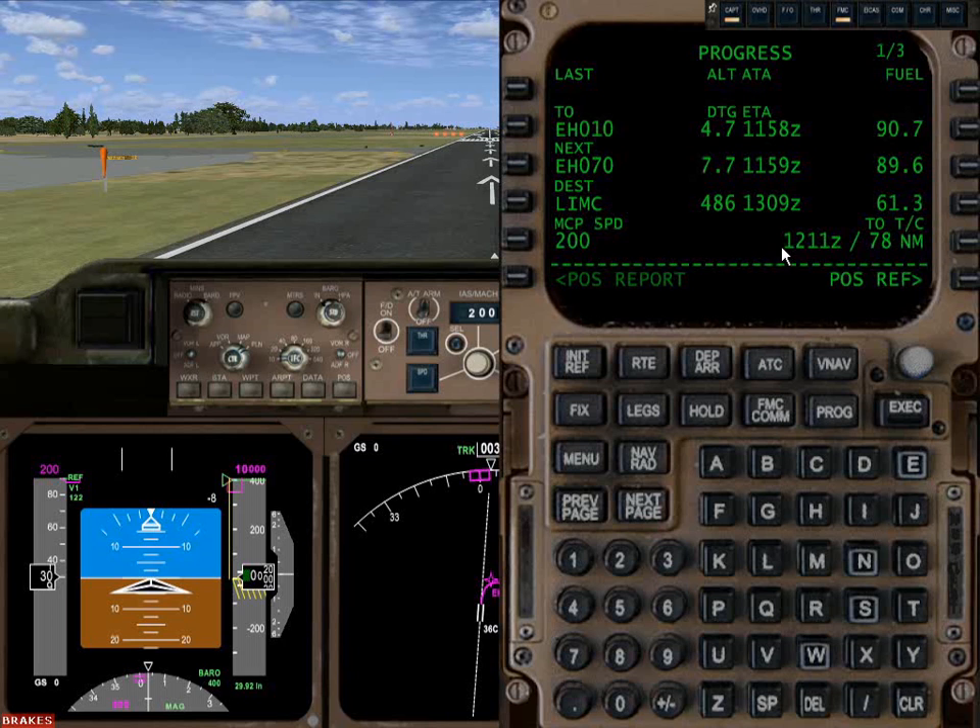Two top of climbs: since it thinks we're in takeoff mode, the next computed point we're going to hit is a top of climb in 78 nautical miles at 1211 Zulu. That tells us how long it's going to take before we should level off at our flight altitude of 37,000 feet. So we can get rid of this.